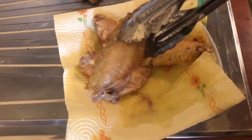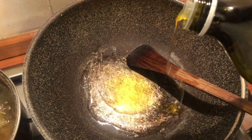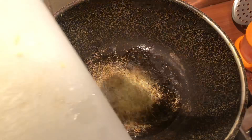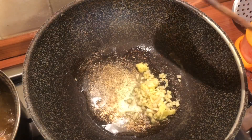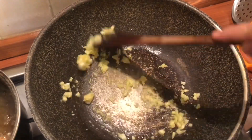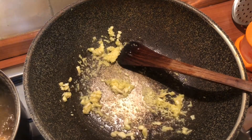Now let's make the sauce. In a medium saucepan over medium-low heat, add two tablespoons of vegetable oil — or you can use butter. Add half a teaspoon of minced ginger and half a tablespoon of minced garlic, and continue to stir-fry until you get a good aroma.